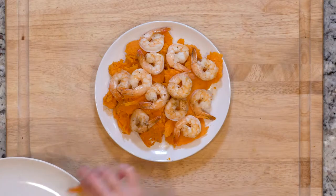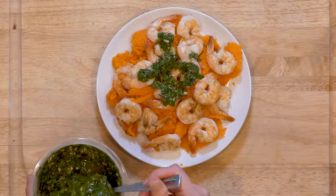Optionally, you can mix in a little butter with the sweet potato. Top the sweet potato with half the shrimp and drizzle with chimichurri. Dig in!